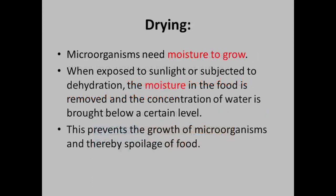Drying. Microorganisms need moisture to grow. When exposed to sunlight or subjected to dehydration, the moisture in the food is removed and the concentration of water is brought below a certain level. This prevents the growth of microorganisms and thereby prevents spoilage of food.